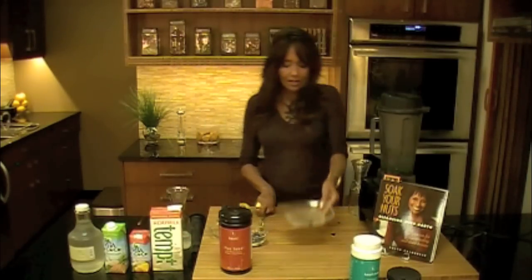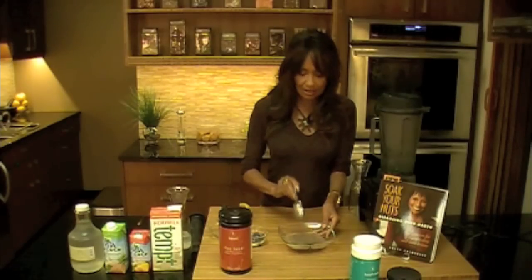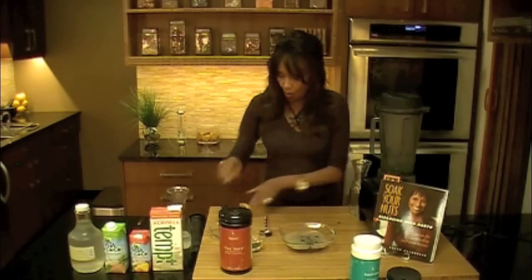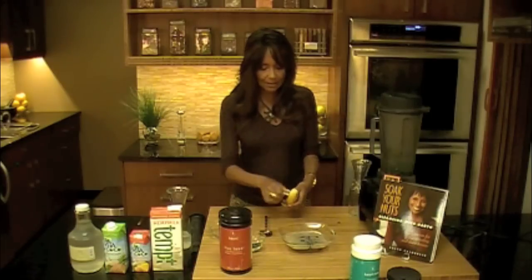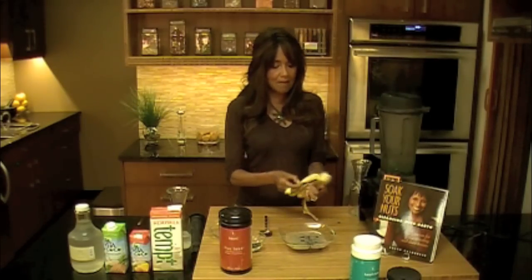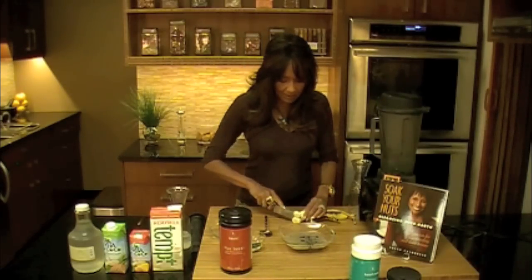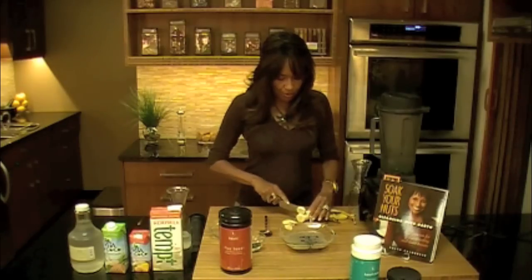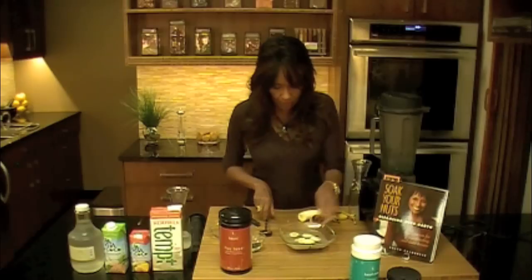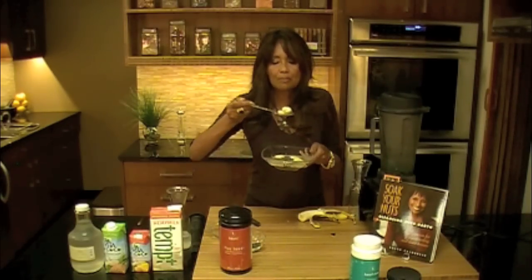Now our cereal has definitely thickened up — see there? It kind of looks like kashi or oatmeal. We can add fresh berries or fresh banana to it, and we have a delicious cereal. Just joking about the spirulina in the cereal — we'll drink the spirulina one to three ounces throughout the day. You'll eat this cereal mixture at any point that you want. It's just like having cream of wheat with bananas.